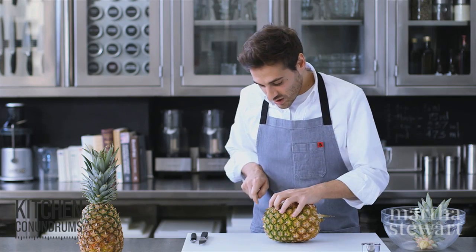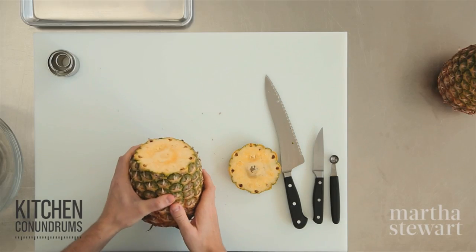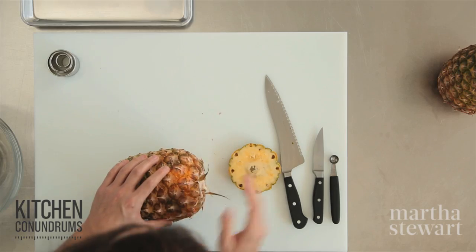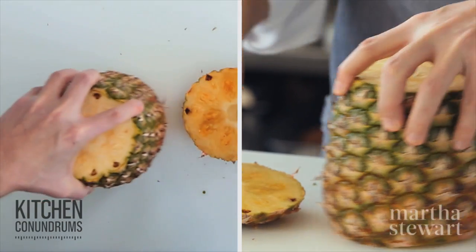Now to prepare the pineapple, take a serrated knife — that's my knife of choice here. Cut off the top end, going about a half an inch into the fruit. You can see it's a nice beautiful yellow pineapple on the inside. Now trim off the bottom end too, creating a flat surface so you can stand the pineapple upright.